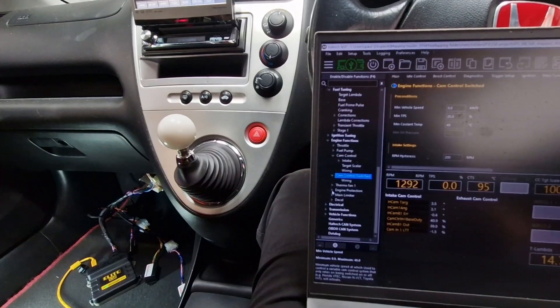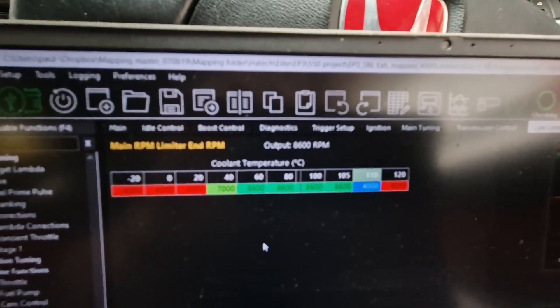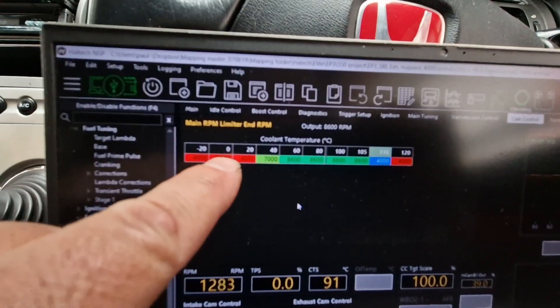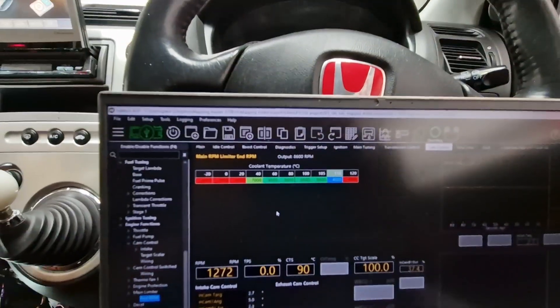We've got engine protections and a rev limiter set up. There's a coolant limiter — coolant protection — so as the coolant temperature rises, we've got working operating temperatures configured for the limiters. Once we go over temperature, we've got over-temperature protection for the limiters as well. That's all standard on it.